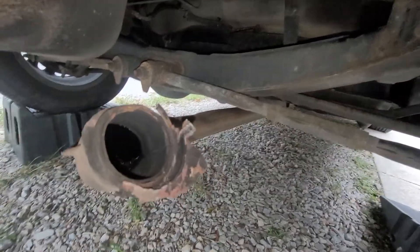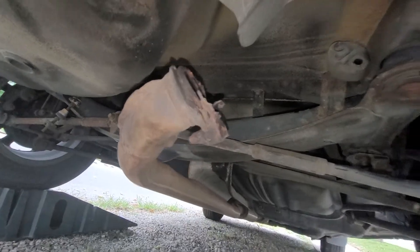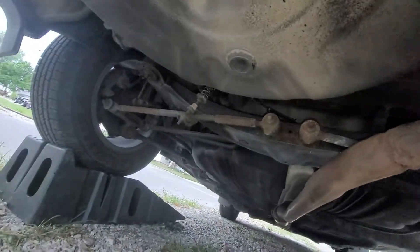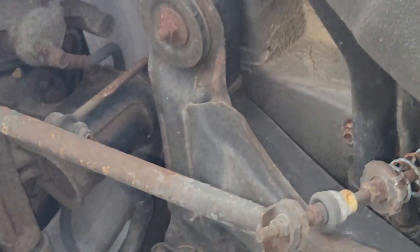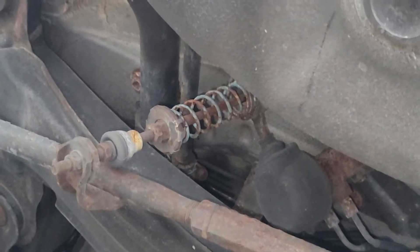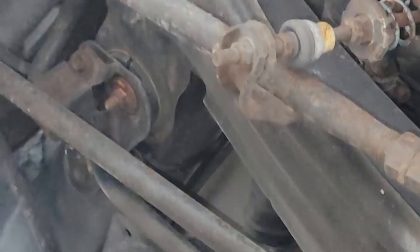Either gonna try and fix it myself or just say hey mechanic, fix it for me. I really appreciate this clean underside — she is really good for her age, really not that bad at all. This little dampener thing with the sway bar or the trailer arm still moves up and down. And looking at the plumbing for the fuel system, still pretty good, not really that rusty.